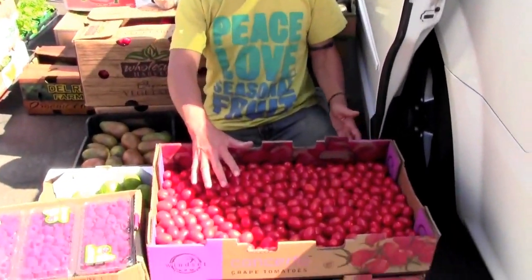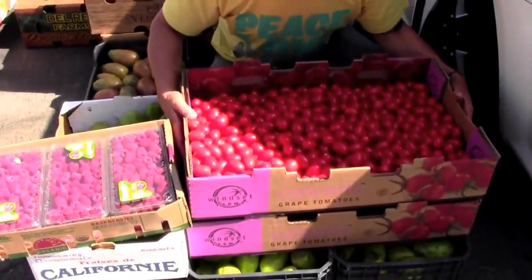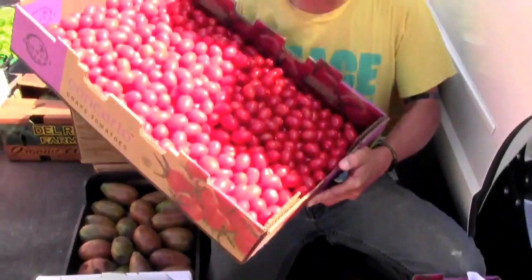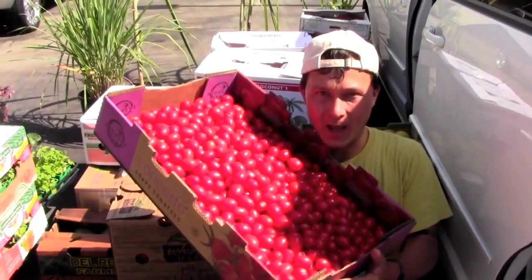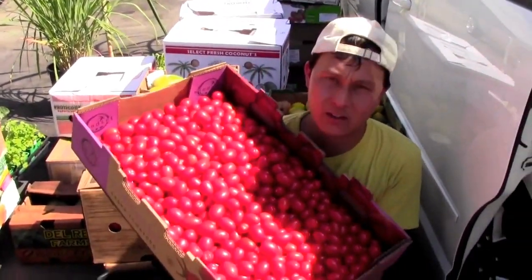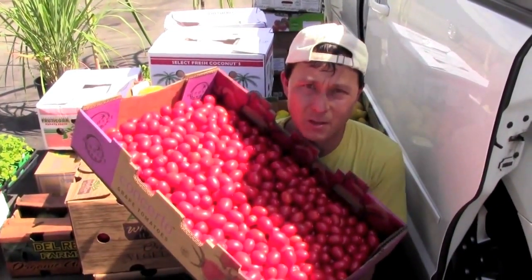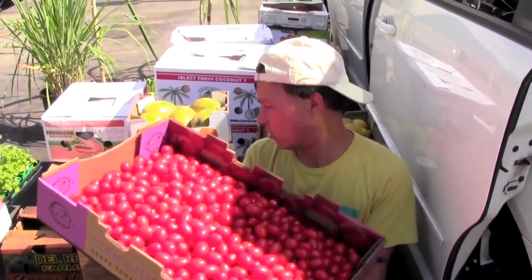Check it out — we got some Concerto grape tomatoes. This is about 20 pounds of grape tomatoes in bulk, and 20 pounds was 12 bucks. These are going to be dehydrated. They are greenhouse grown by Winsect, a good company that uses IPM — Integrative Pest Management — which means they basically don't spray any pesticides. They don't need to. I like that a lot.